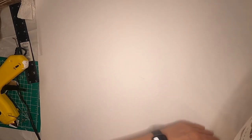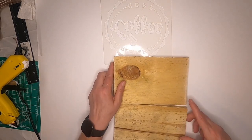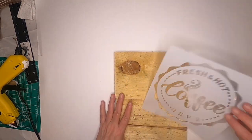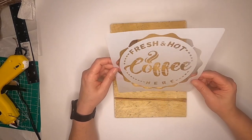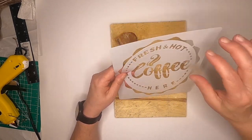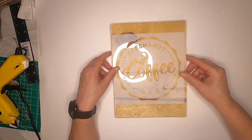Hey fellow crafters, today I want to make a sign for the kitchen — a coffee bar sign. I found these really cool stencils, they were like $10 on Amazon. I'll try to remember to link it in the description box.